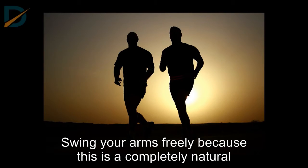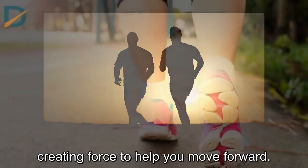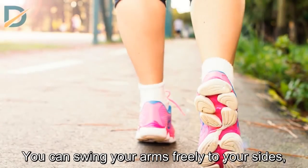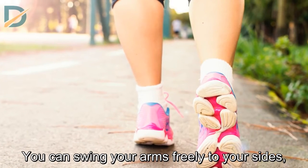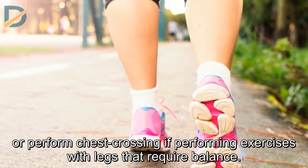Arms and Hands. Swing your arms freely, as this is a completely natural action and has been shown to increase stride performance, creating force to help you move forward. You can swing your arms freely to your sides, or perform chest crossing if performing exercises with legs that require balance.